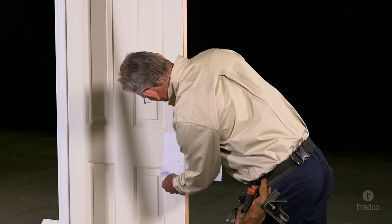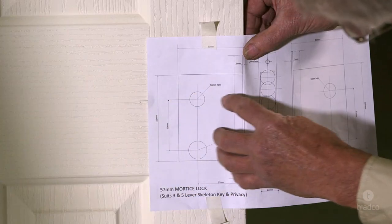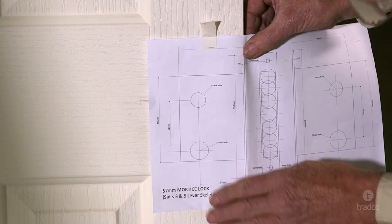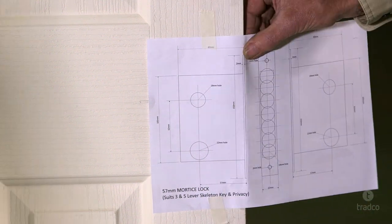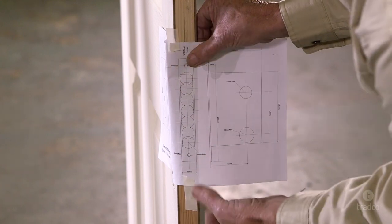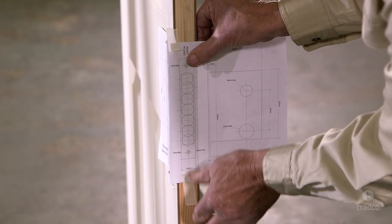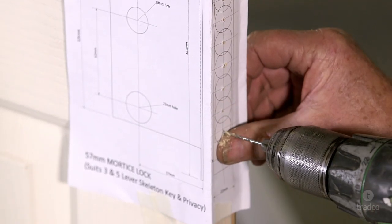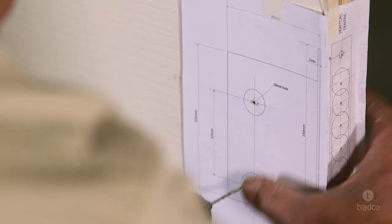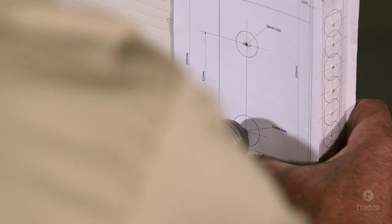Line up the centre of the spindle hole with the mark on the door face, ensuring that the edge of the template is aligned with the edge of the door. Then affix with tape. Now fold the template around the door edge and align the vertical centre mark on the template with the centre of the door edge. Affix with tape. With a 2mm drill bit, mark all of the drill marks and elements of the template, making sure to push the drill bit right through the face of the door to the other side.